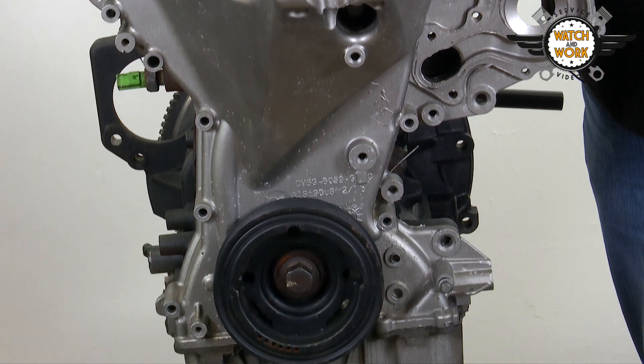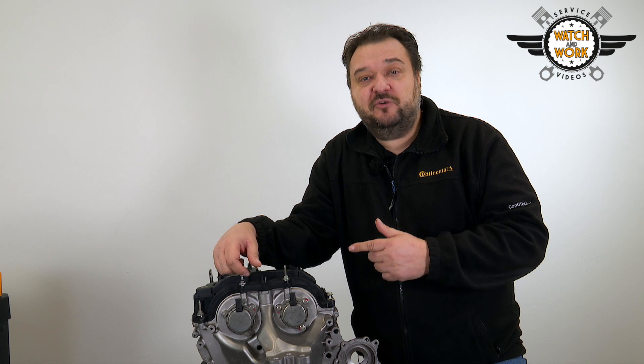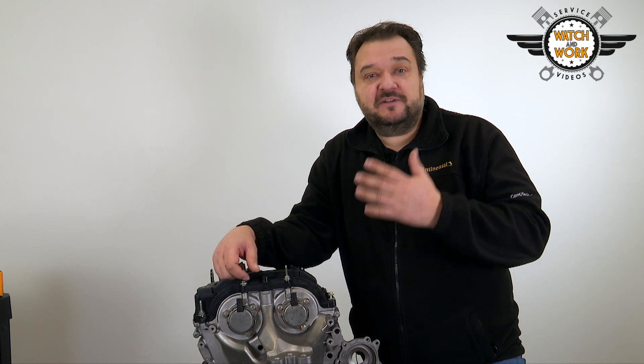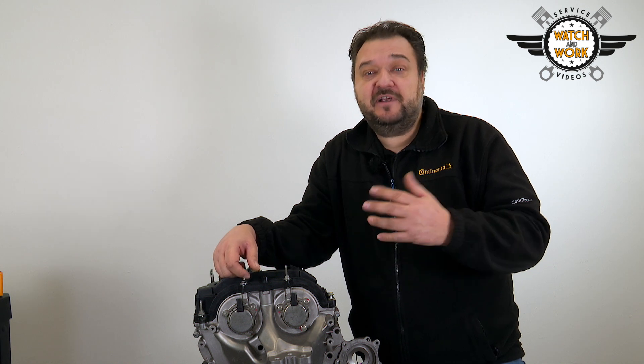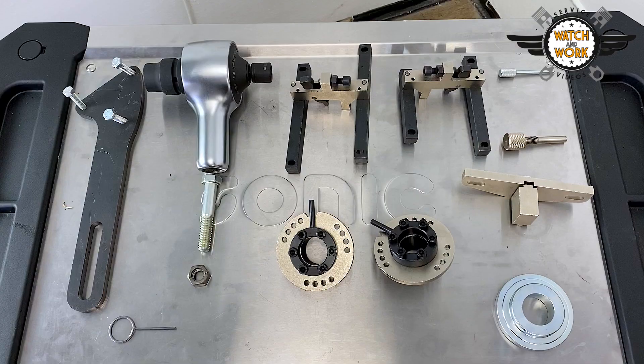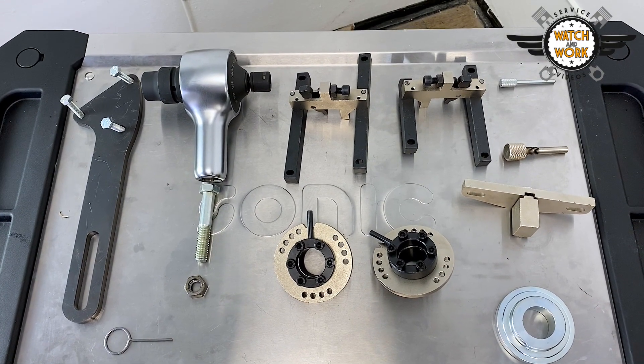This is done by removing the undershield, air conditioning compressor and alternator along with the turbocharger intake hose, exhaust manifold, exhaust pipe, catalytic converter and intake manifold. You'll need quite a few special tools to remove all these parts.